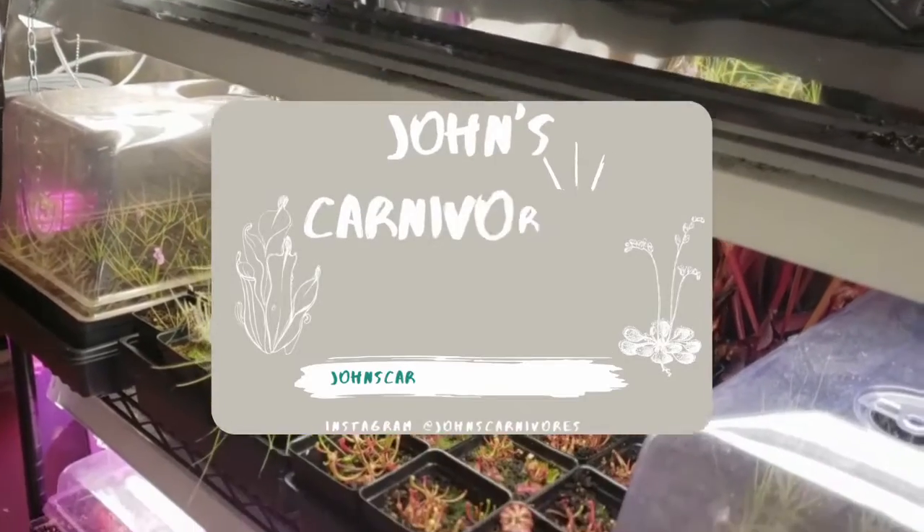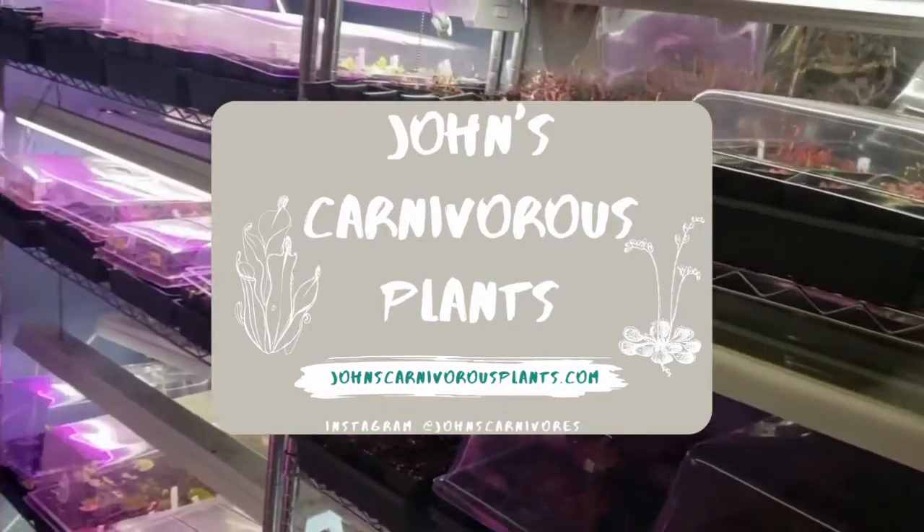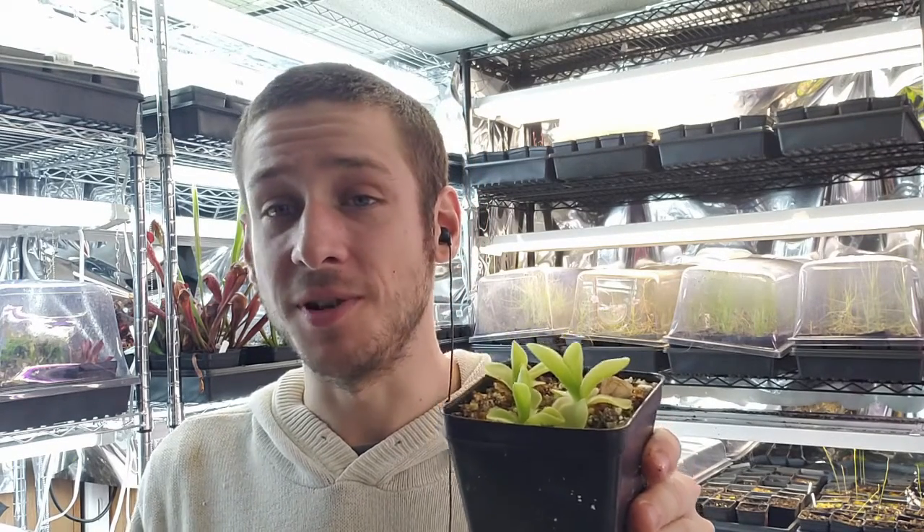Hi there, I'm John of John's Carnivorous Plants and this is my indoor nursery. Today I'm going to teach you how to grow Pinguicula gigantea, a rather easy to grow Pinguicula species that I frankly think everyone should be growing because of how big and beautiful it is.